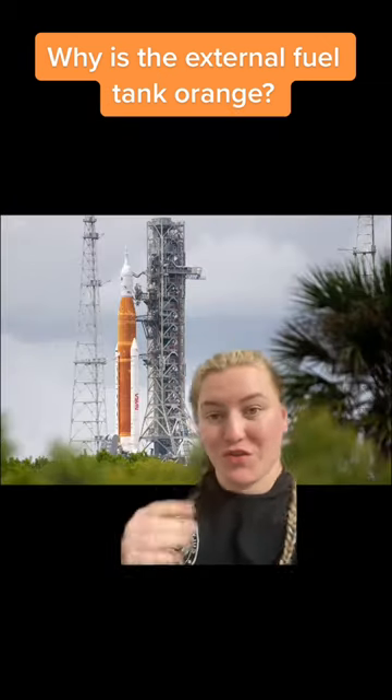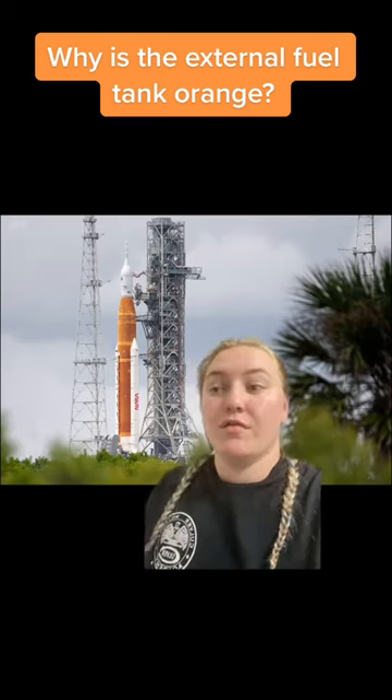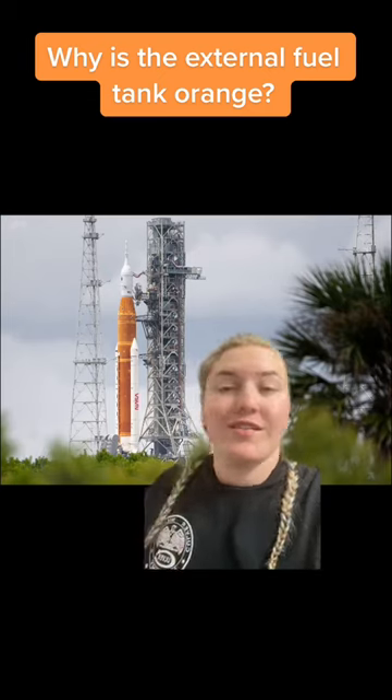Now we fast forward to Artemis's orange external fuel tank. Apparently, this too was also originally painted white, and for the same reason as the shuttle, they decided to just leave it orange.